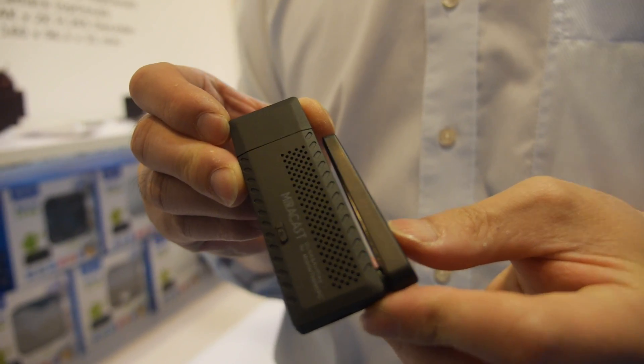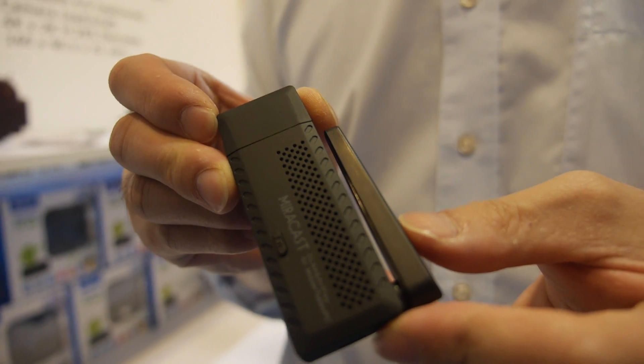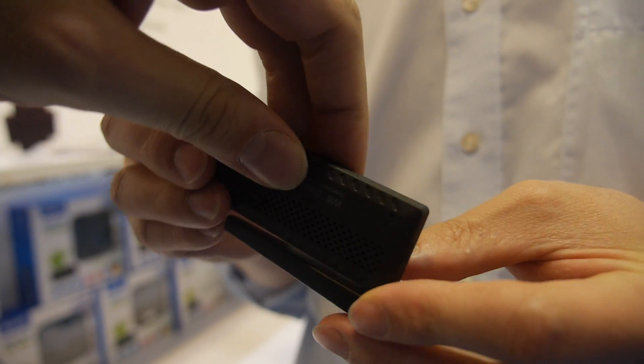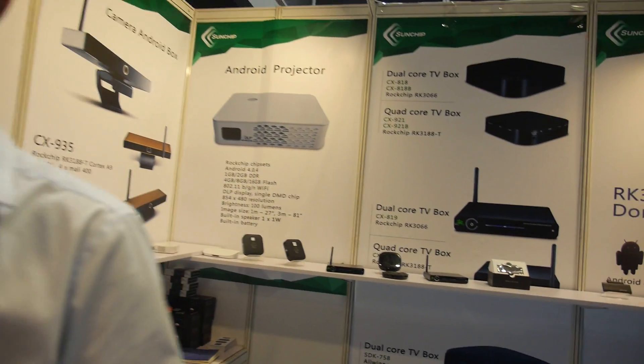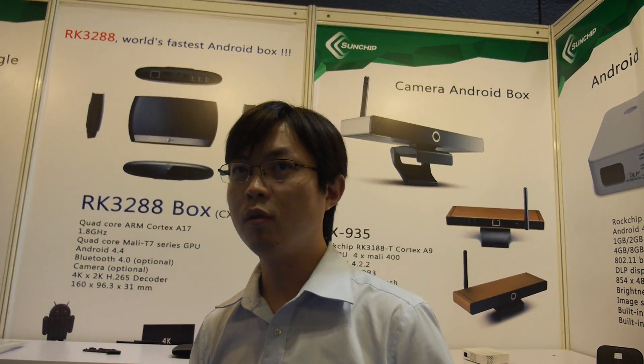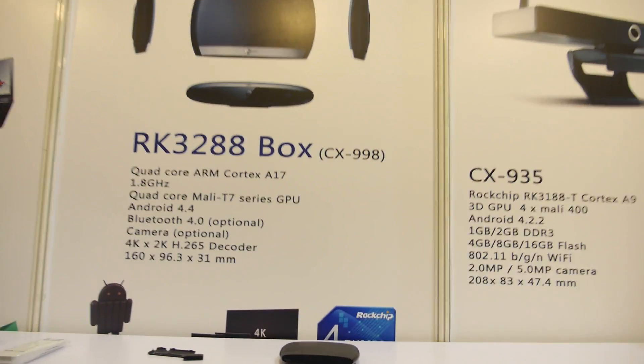Chromecast runs on Linux — it's just a protocol that needs to be added to this chip. Wrapping up with Sun Chip and the RK3288 — this is the first time I've seen it. Is anyone else showing it? No, we're the first ones to have something to show.